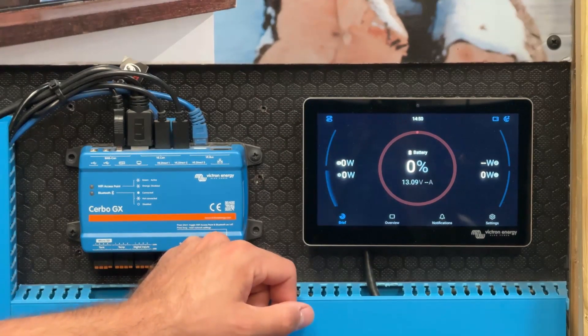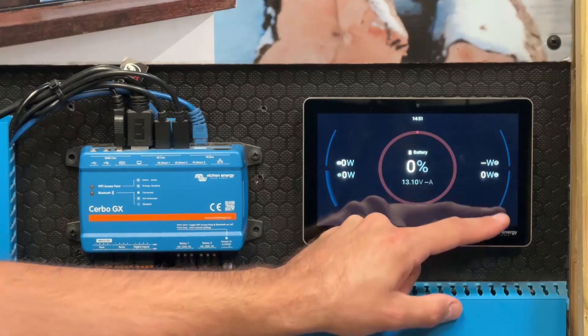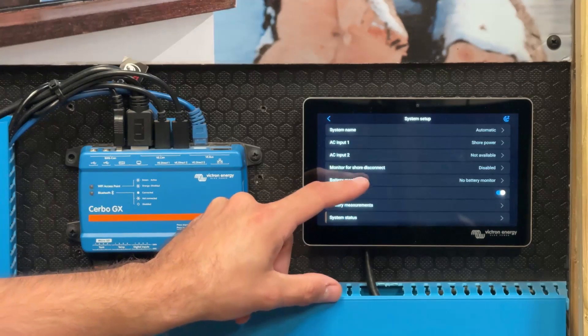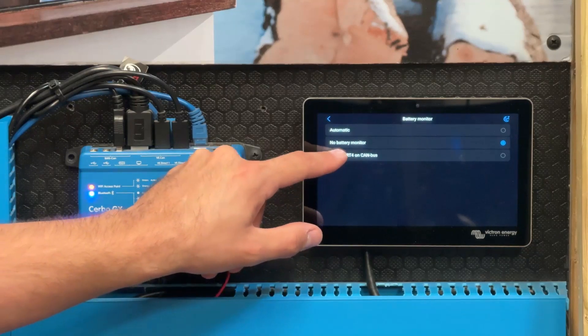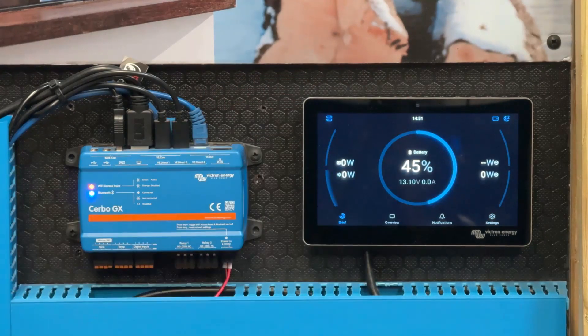If your screen still doesn't display the data at this point, you would need to set the active battery monitor. Go back to Settings, scroll up to System Setup, press Battery Monitor, and then select the battery monitor — which here is our 160 Smart 4 on CAN bus. Now when we go back to the main screen, you will see the battery data.